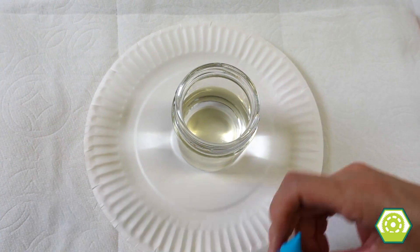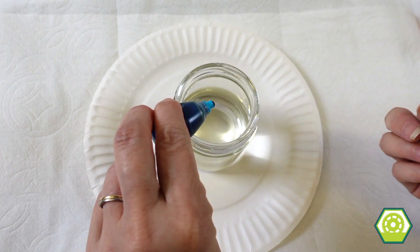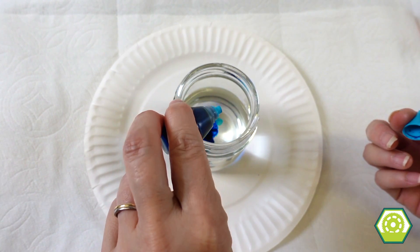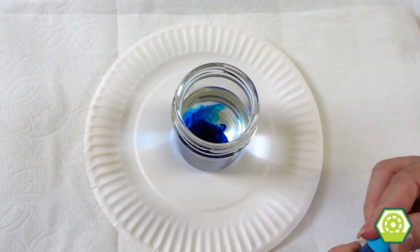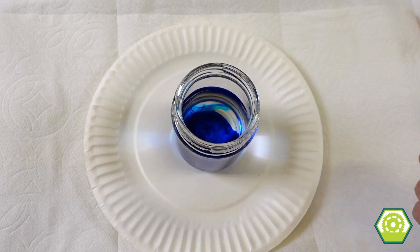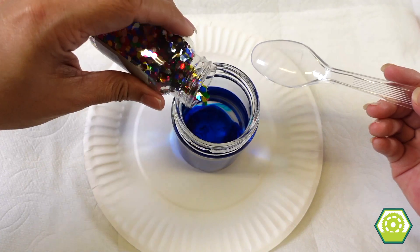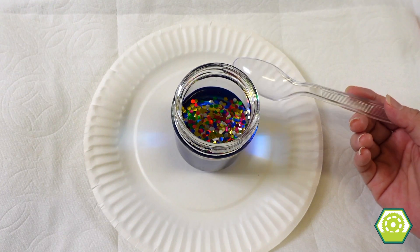We are going to add blue since I like blue, so let's add some blue. How many drops should I add? Let's make it super blue. And then shall we add some glitter? Yes! Sparkly. Sparkly volcano — look at that!